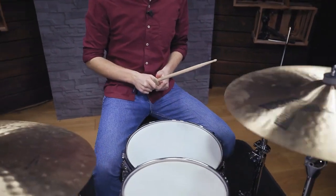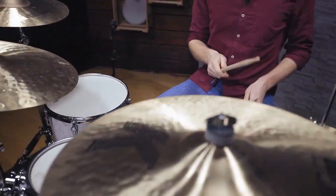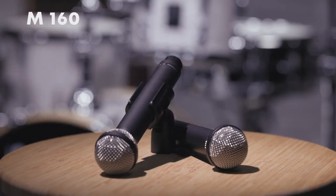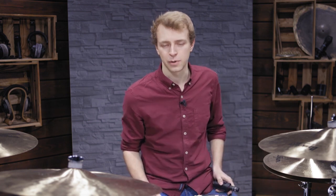If you want less sharp high frequencies and are looking for more of a vintage mid-range focused sound, ribbon mics are a great choice. Here we are using the hypercardioid M160. This is what these two mic models sound like in the same spaced pair configuration.